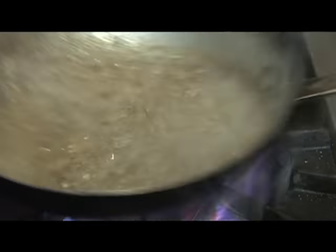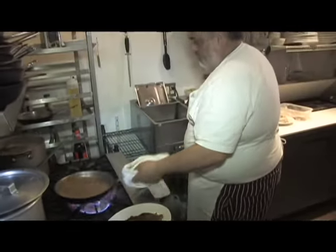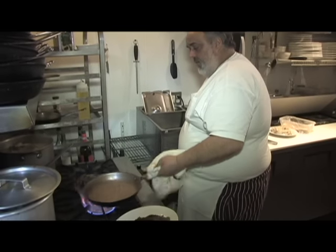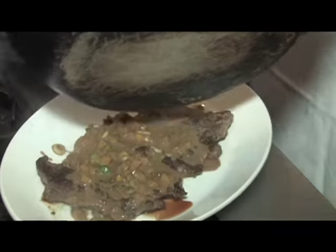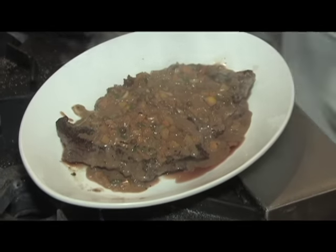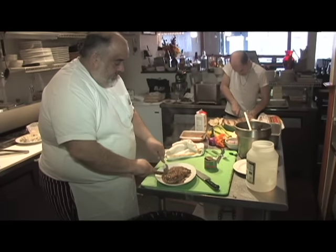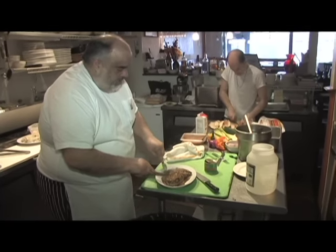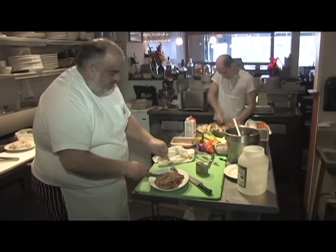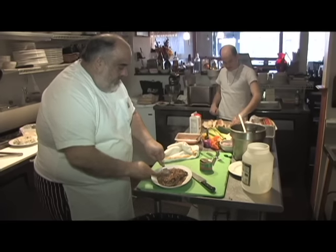That's au poivre vert — au poivre vert — probably one of my favorite sauces right here. See the texture, how it's thick — and that goes right over the top. Let's try it out — the peppercorns have a nice little sharp bite to them, put a little subtle heat. Want to try it, Josh?